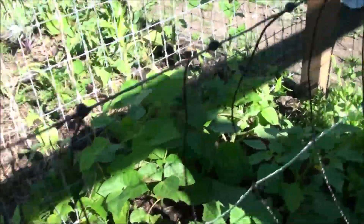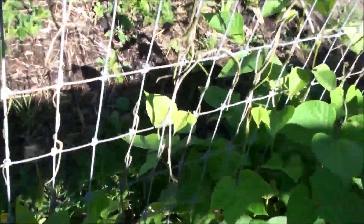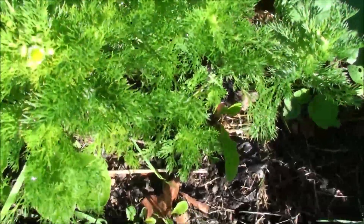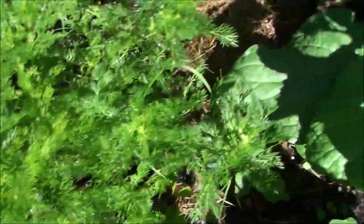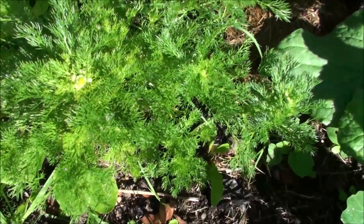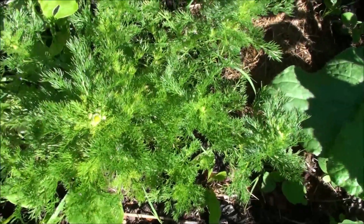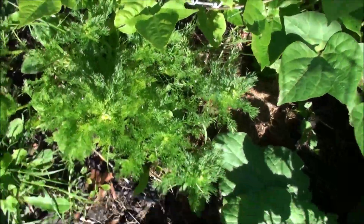The pineapple weed I'll be harvesting and drying some of for teas eventually. It'll be blooming here real soon. Pineapple weed has several health benefits — it's tasty, I've added it to salads just as the greens, and it makes a wonderful tea that's very good for you.